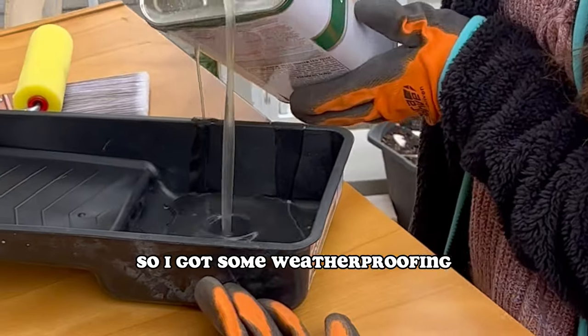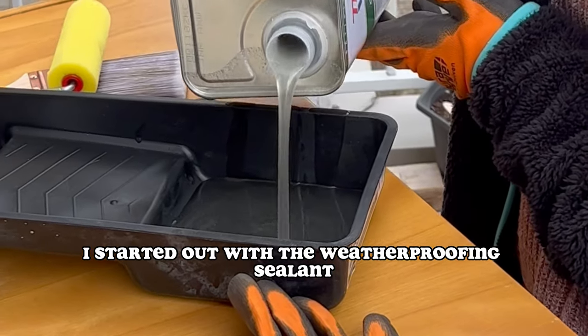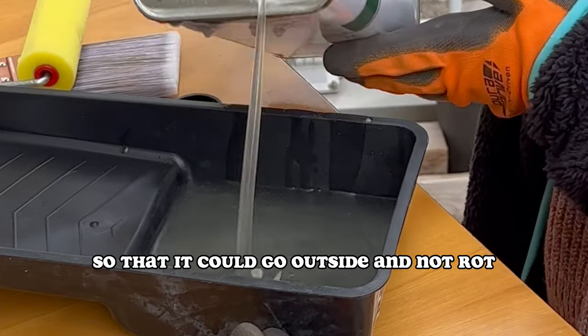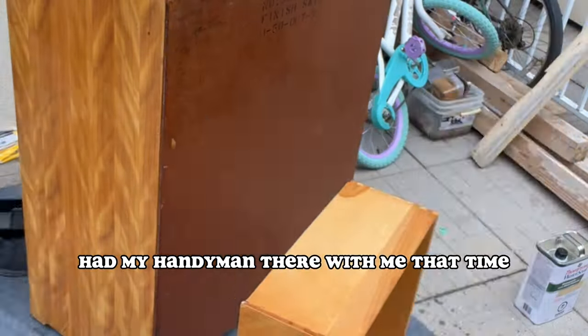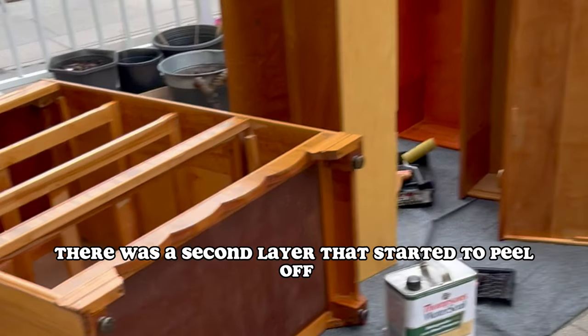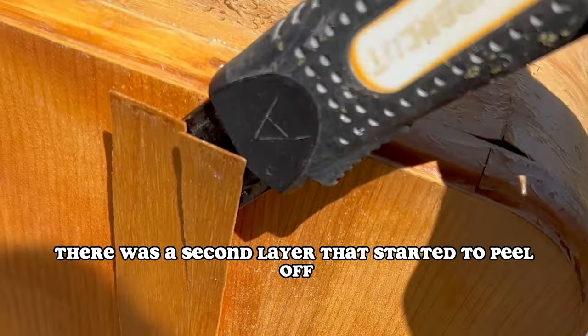I got some weatherproofing and some paint. First I started with the weatherproofing sealant so it could go outside and not rot. I weatherproofed it, added a full layer, had my handyman there with me. But a few days later there was a second layer that started to peel off.